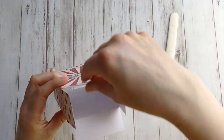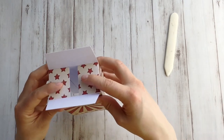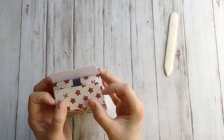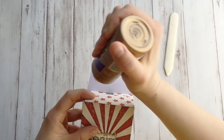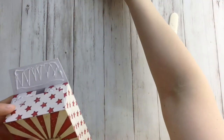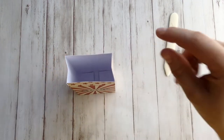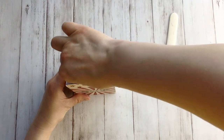Now we're going to tackle the bottom. Fold in the little side flaps and put some glue on both side flaps. Fold in one of the longer flaps, put some glue on that one, then fold it shut too and let it dry. I suggest putting something heavy in there — I like to go in with my glue bottle and give it a good press.